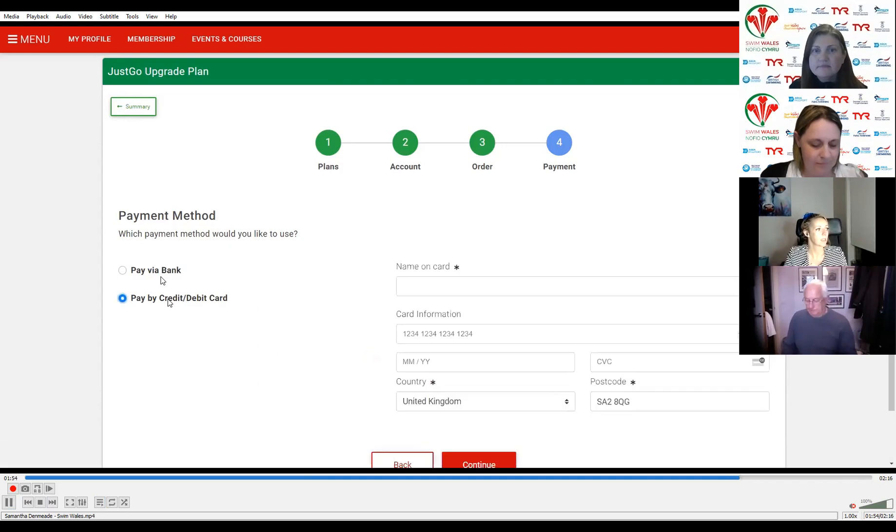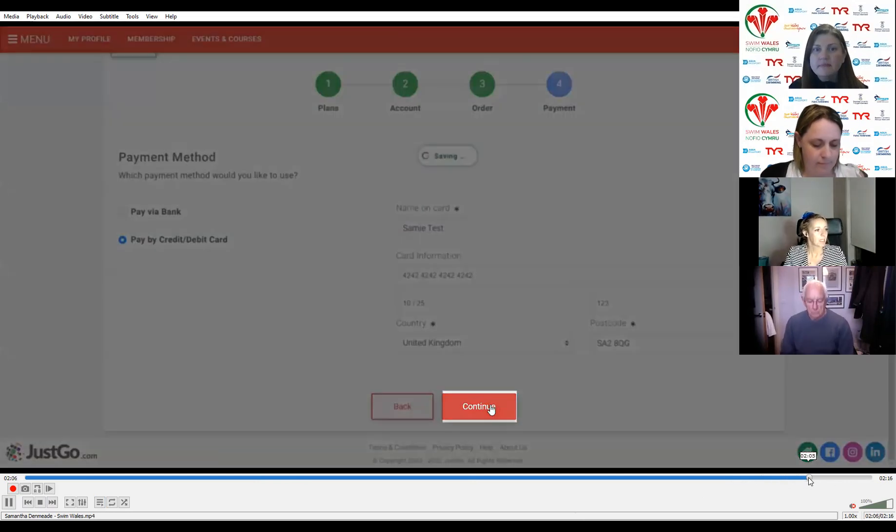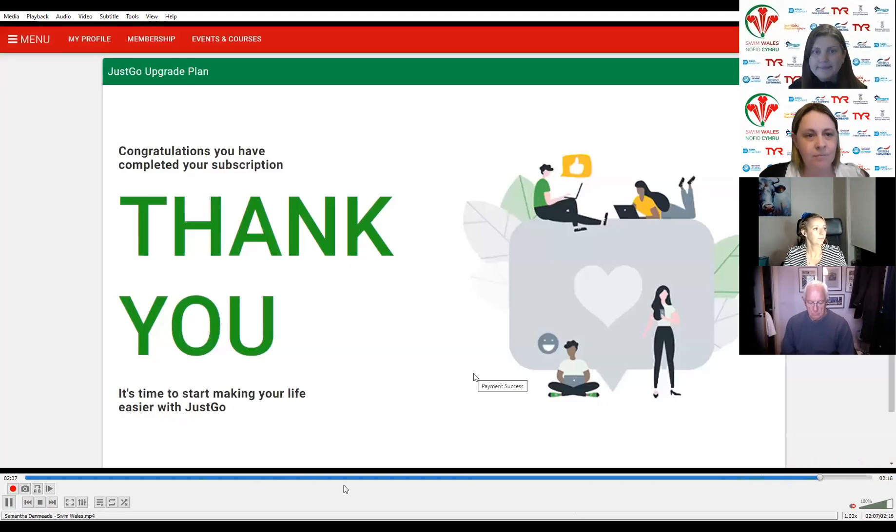You either need to enter bank information or credit card information. When done, click on the continue button. The process itself is not hard — it's nice and simple. There may be steps you don't understand why you're being asked for that information, but hopefully now you do. That's the entire first step completed. Once you've done this, you can then move on to the rest of the setup so that your members can actually purchase memberships.